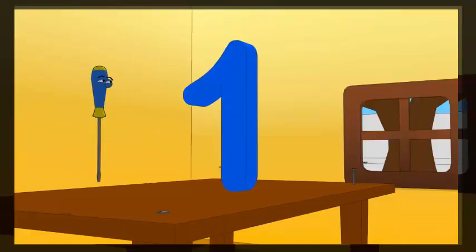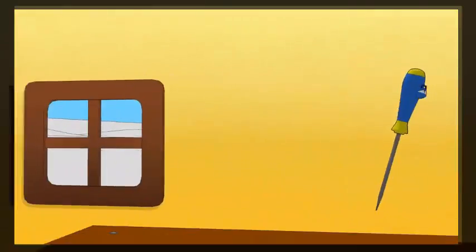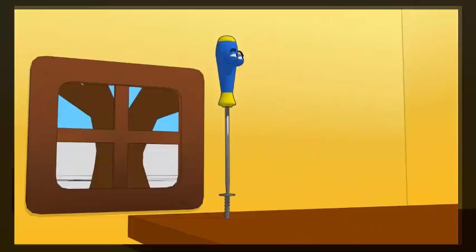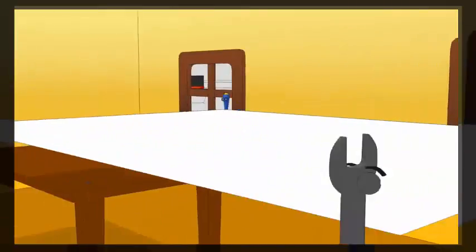Now screw. Legs are screwed. A table cloth.